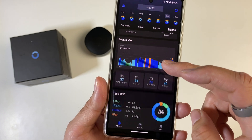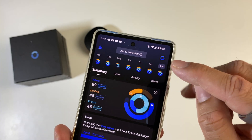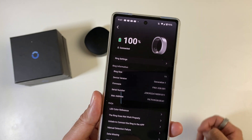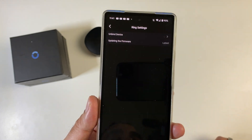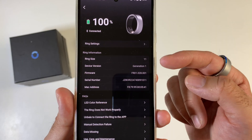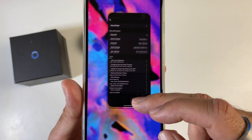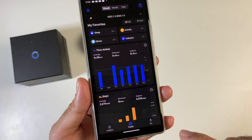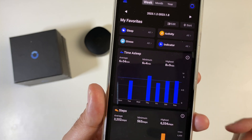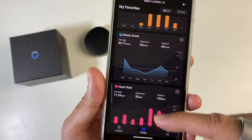You can also tap on stress for more detailed information on your stress levels. The software experience is really good — straightforward and easy to use. Tapping the logo in the top right corner takes you to ring settings where you can see 100% battery, Bluetooth connection status, firmware update option, and it even knows your ring size — size 11, device version Gen 1. Under Trends you can see data by week, month, and year — for example last week's average sleep time and step count with minimum and highest values.